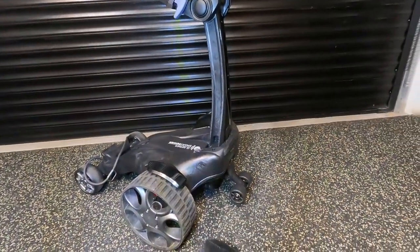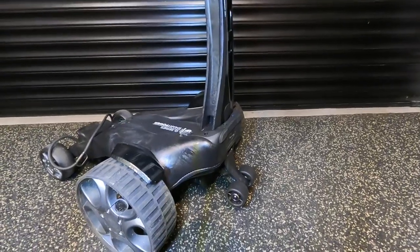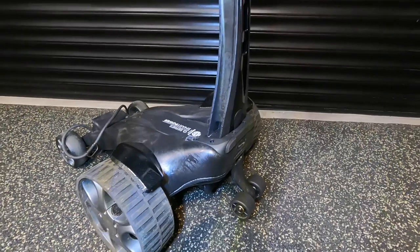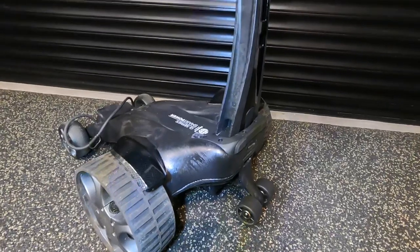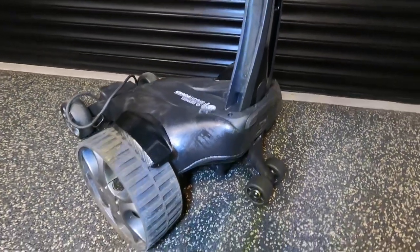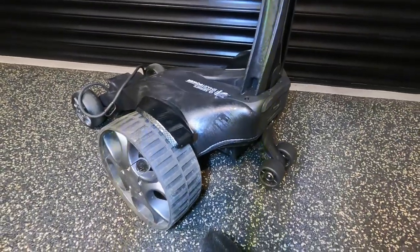I've had the trolley out in the garden and given it a brush down with a brush I use for my bike wheels. It's taken the worst of the dirt, sand and grass off, and it's looking pretty good. I used to polish my X-series every now and again because it had a painted finish I was scared would get scratched, whereas this one has a micro-cellular finish that doesn't show scratches the same. I will take the wheels off after another few rounds and give them a proper clean, but I'm not doing that every round.